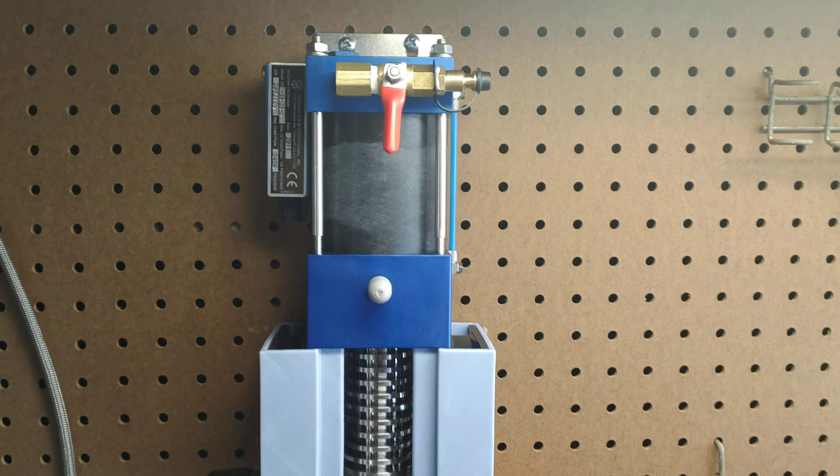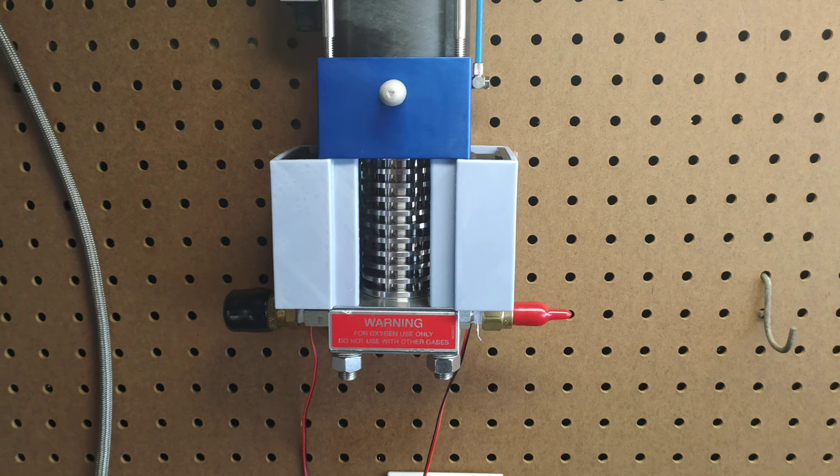Quick video of the push-pull fan system that I sketched and 3D printed for my Hydraulics International booster. The booster has a heat sink where the piston drives down to push the gas in that direction. I have a push-pull design where one fan pushes across the heat sink and the other fan pulls from the other side.